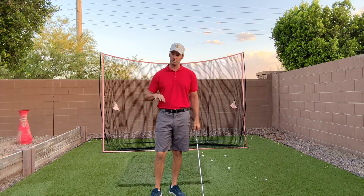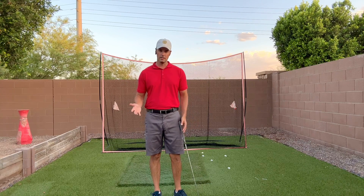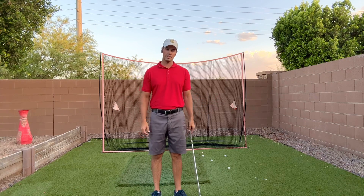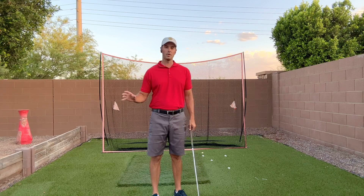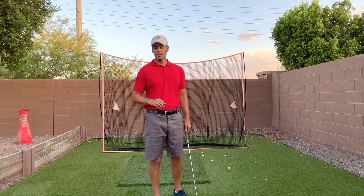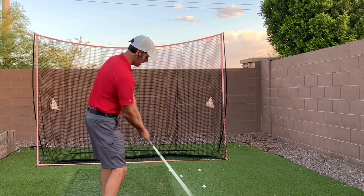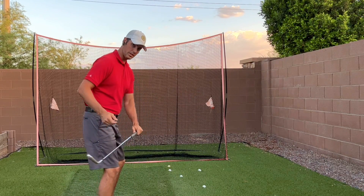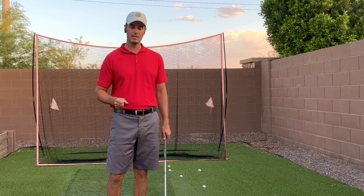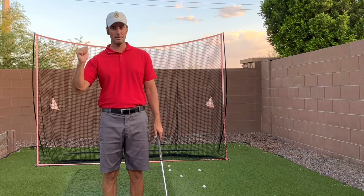Most of us struggle with reverse spine tilt and over the top, so we don't fit into the category where exiting low and left works. Make sure when you're watching those videos that you understand what they're trying to get you to do and where you fall in terms of common mistakes. Exiting low and left is probably not the way you want to go — work on shallowing the club and maybe even exiting more to the right, so your chest won't open up as fast and you'll be more successful striking the center of the club face, hitting more greens, and shooting lower scores.